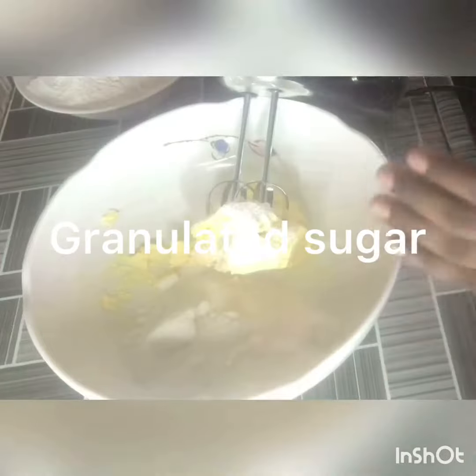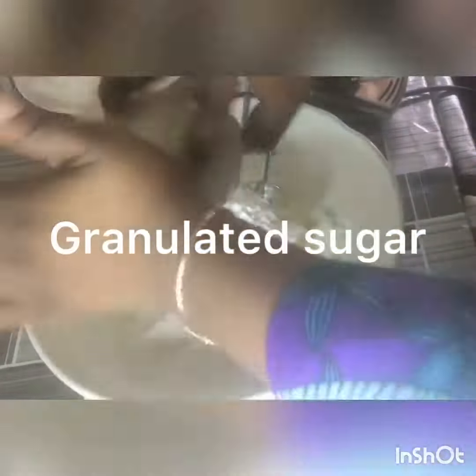The first thing you're going to do is add in your butter and kind of mash it. Then you're adding your granulated sugar, then you're adding your icing sugar. We're using two different kinds of sugar.